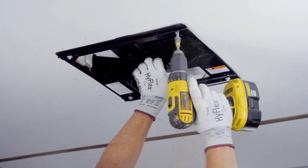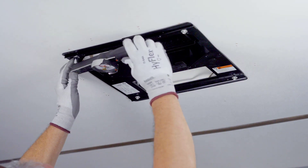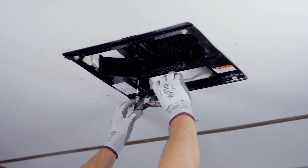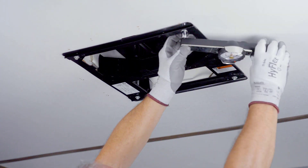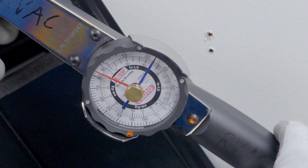When all four bolts are installed and secure, use a torque wrench rated for 0 to 60 inch pounds and evenly tighten all four bolts to 35 inch pounds, plus or minus 5 inch pounds.